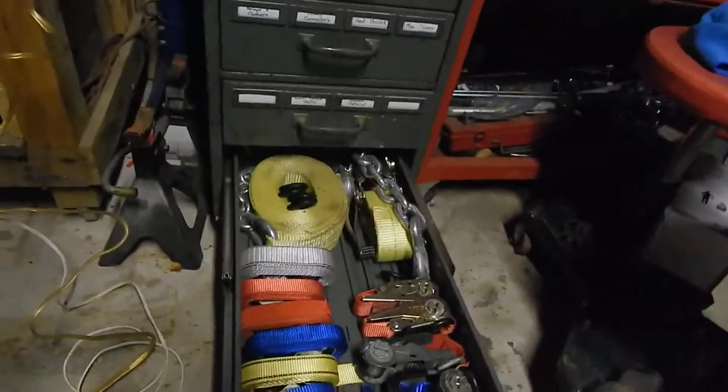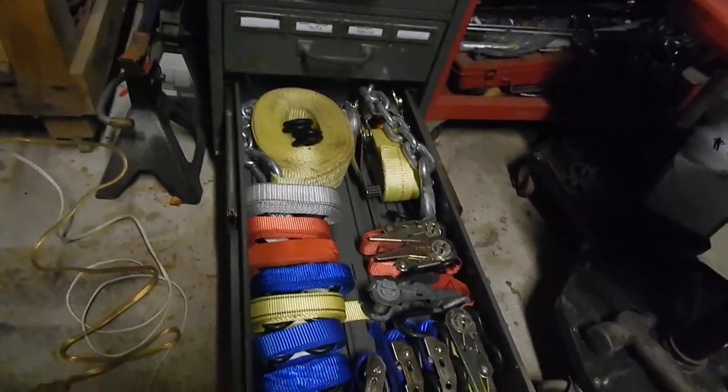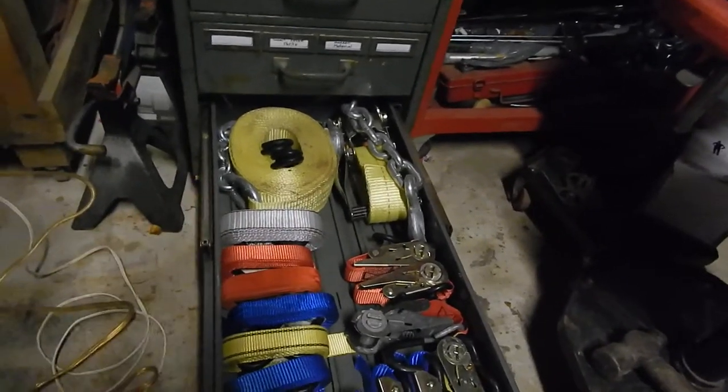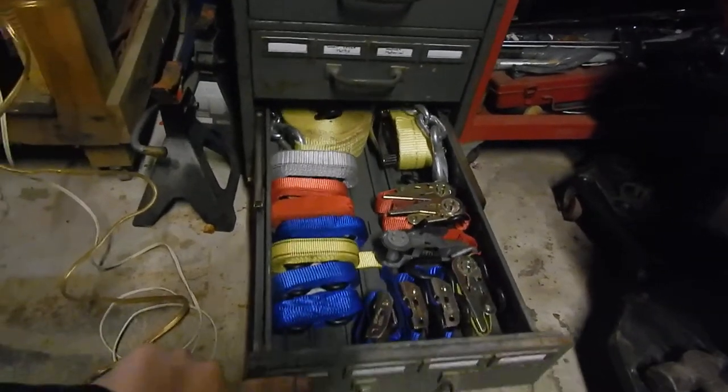And then the last one is all my straps. Now, I know some of you are gonna cringe and be like, oh my god, why are you wrapping your straps this way? They're horrible, they're not quick-deploy, blah blah blah. But it keeps it nice and tidy. I don't use these straps very often.